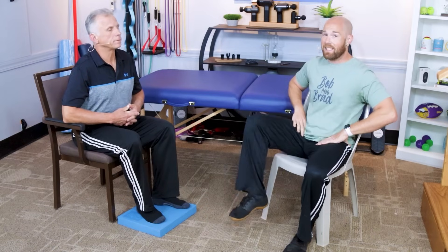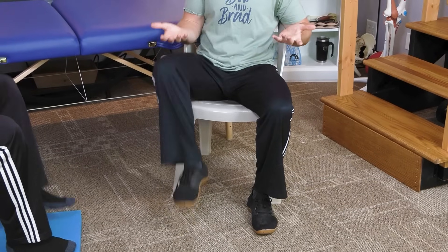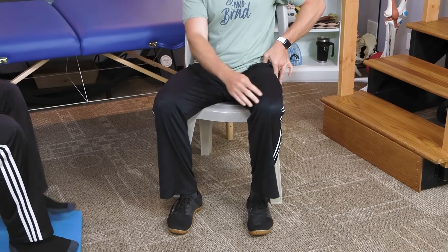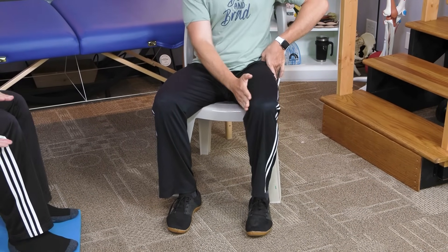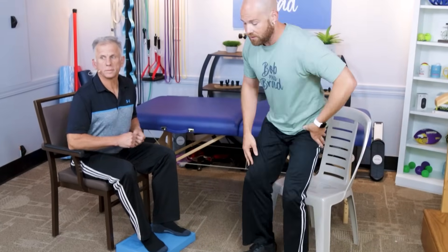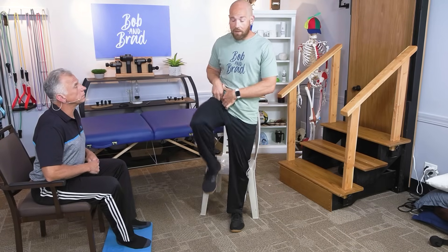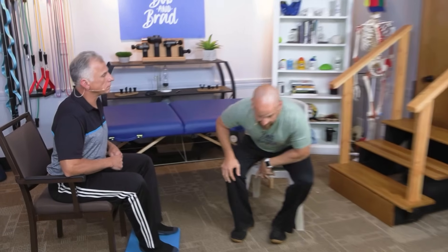The first exercise is seated marching, which works your hip flexors. Now this isn't inherently a bad idea, but look at this limited range of motion — going from a 90-degree bend only slightly up, probably getting about 30 degrees of flexion. In a standing position, there's much more range of motion to strengthen. So do seated exercises strengthen your hip flexors? Sure — but are they as adequate as standing ones? No. In exercise number eight, we'll show you a better option.